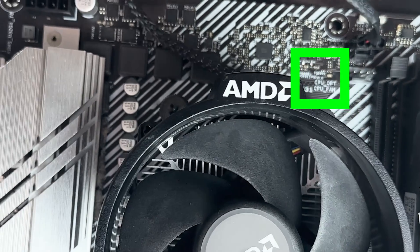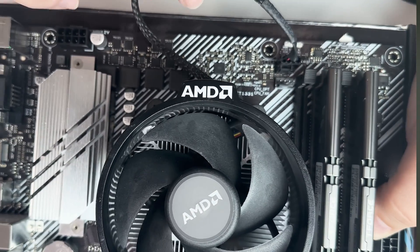Post-edit note: if you notice there's a CPU_OPT and a CPU_FAN header, you want to plug it into the CPU_FAN one, which is the bottom one. It won't hurt your PC if you don't, but it will give you an error on first boot, so make sure you do that.